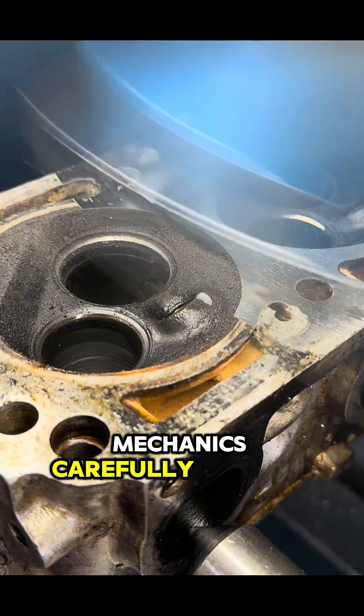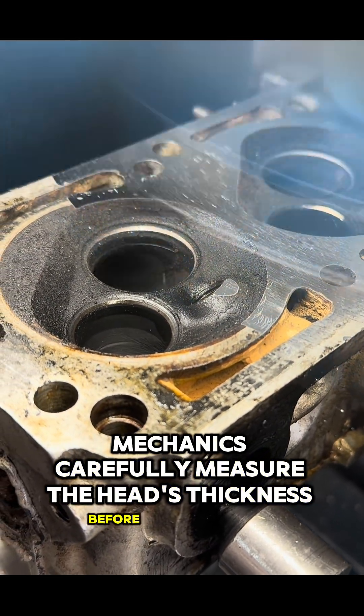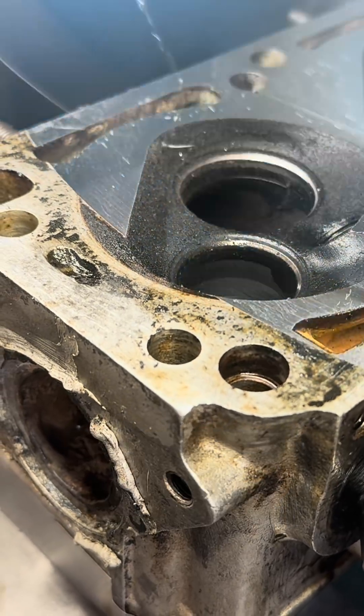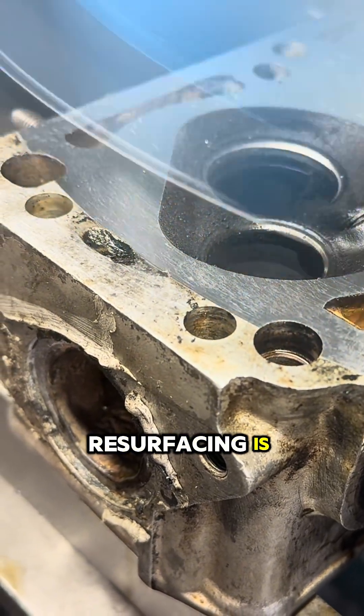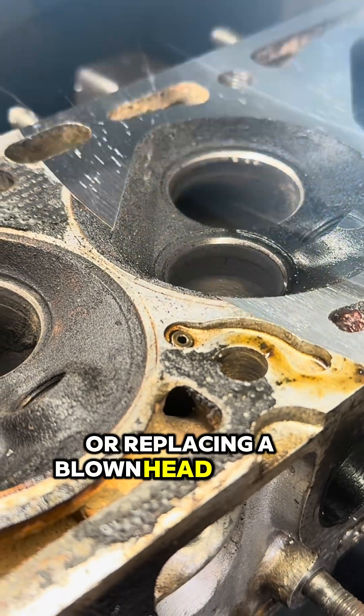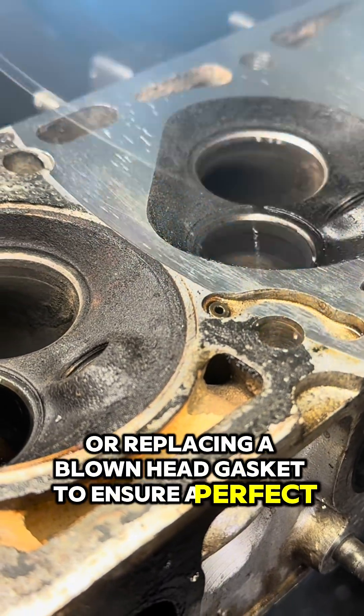Mechanics carefully measure the head's thickness before machining to ensure it stays within manufacturer specifications. Additionally, resurfacing is commonly done when performing a full engine rebuild or replacing a blown head gasket to ensure a perfect fit.